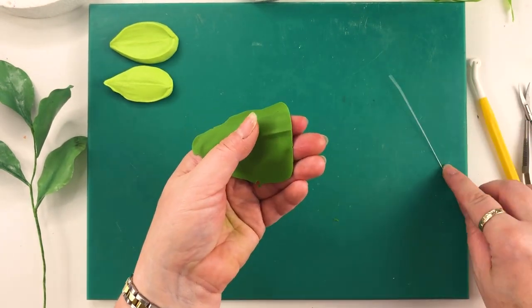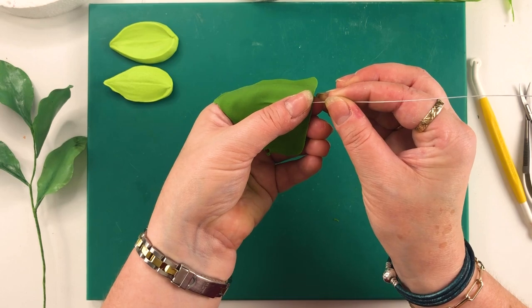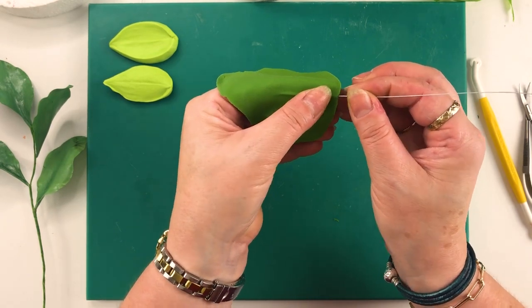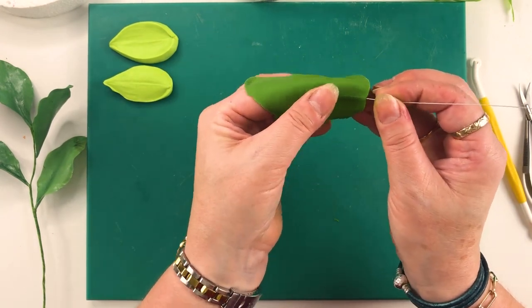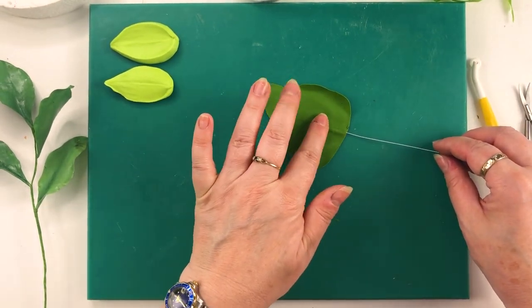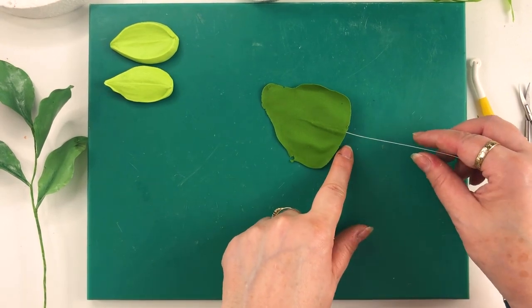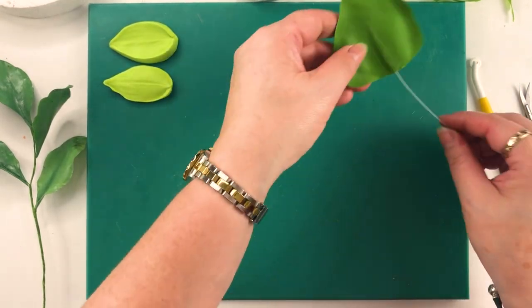I'm going to place my wire and gently push it into that ridge, squeezing with my finger and thumb. This one's going to go about halfway in and then we stop. Now that should stay on there — I never use edible glue or water or anything on my wires. When I do that I end up with a big gooey mess at the end, so I've just never done it.